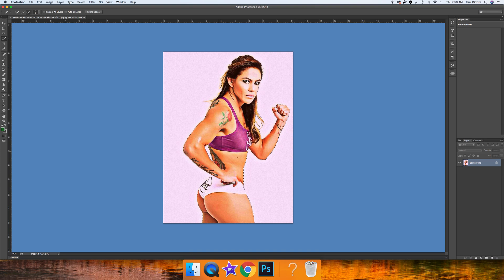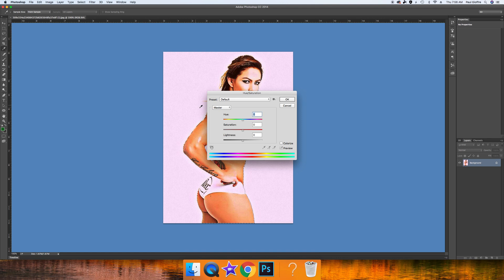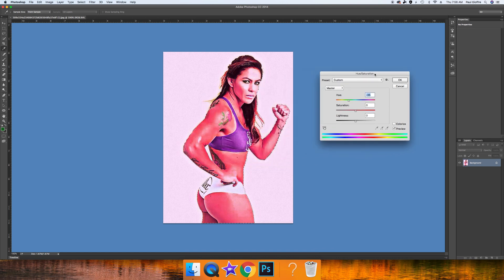We're going to go up to the top, go to Image, then Adjustments, and then Hue/Saturation. You would think this would turn her green right away, but no — it gives her more of a sunburn-type color at first. But we're starting to get green as we adjust.